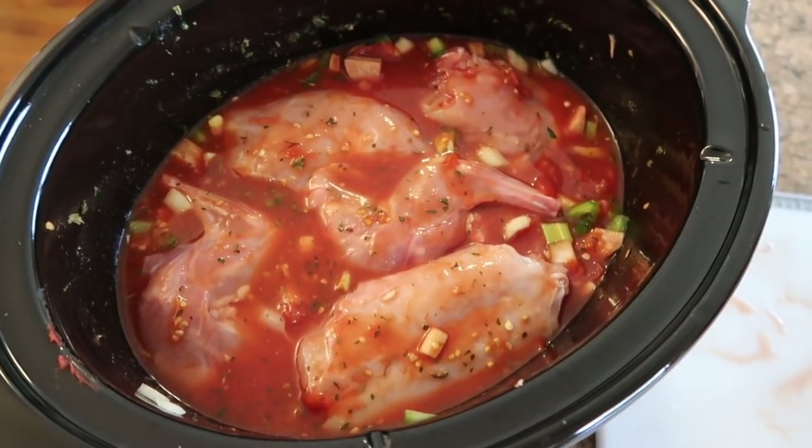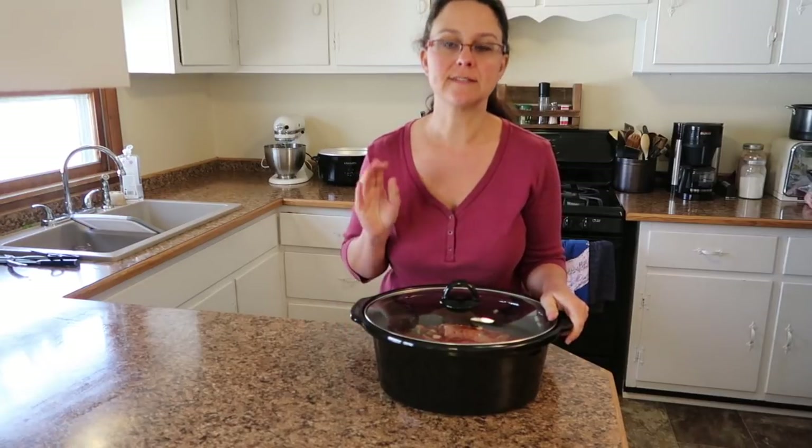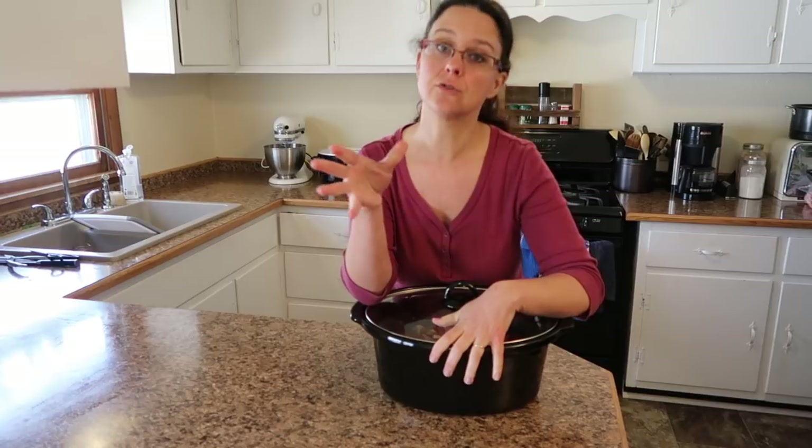We're ready to put the top on and put it in the slow cooker. I'm going to set it on low and let it cook for six to eight hours until the rabbit meat is done. Rabbit meat is done at between 160 and 165 degrees.